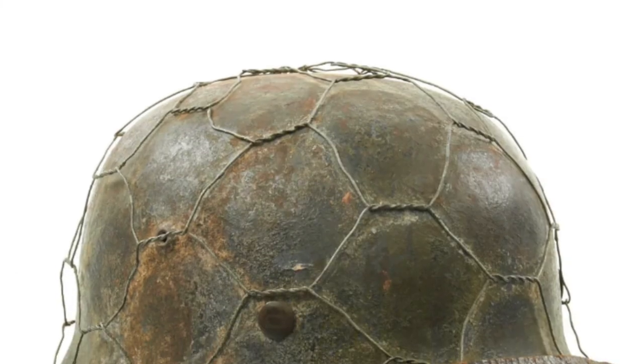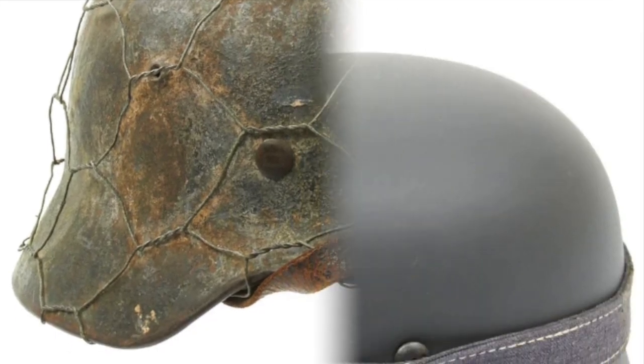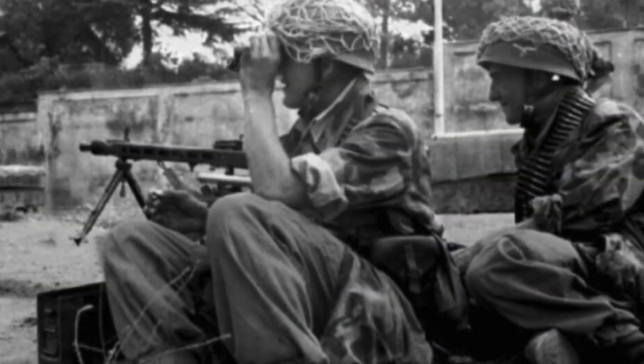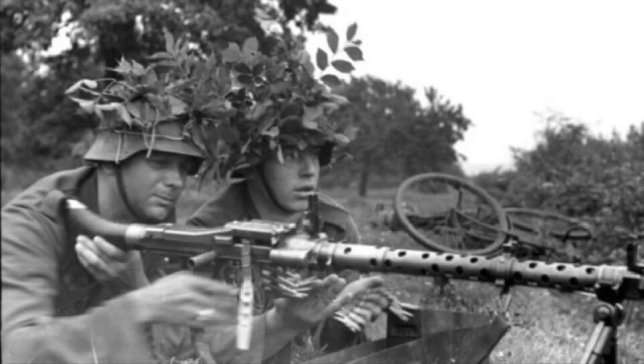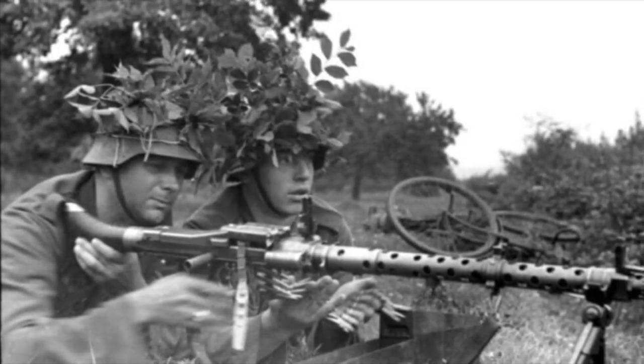Other items German soldiers used for camouflaging included chicken wire baskets, bread bag straps, cord, helmet covers, nets, and captured enemy and civilian fabrics. These were used on all fronts in different variations, some of which were fabricated by soldiers in the field.